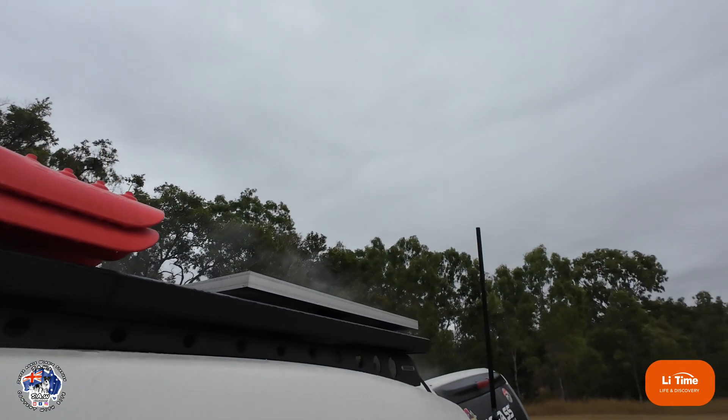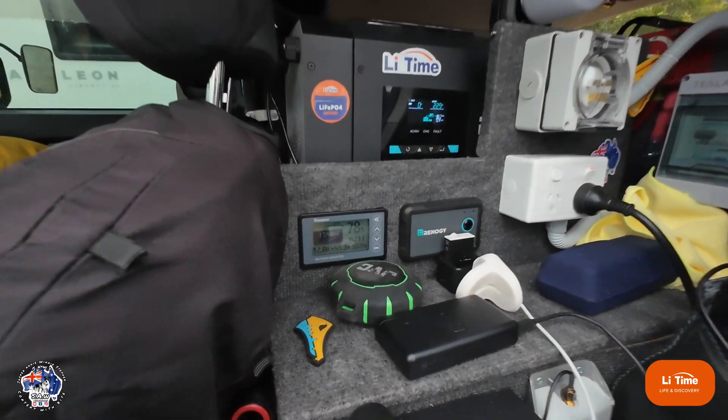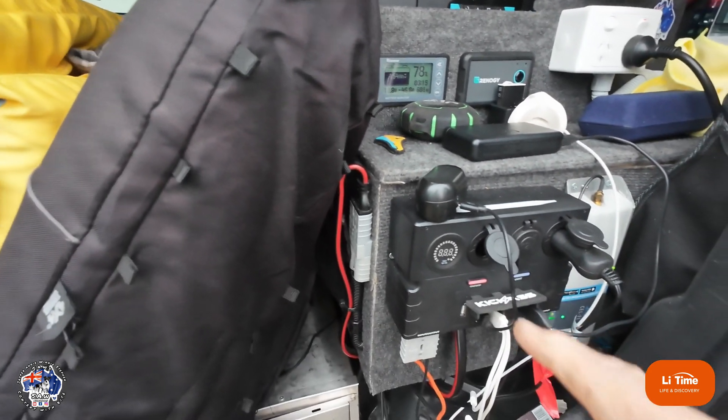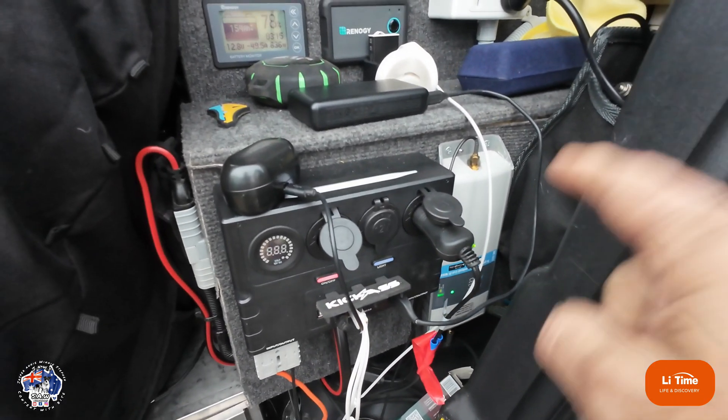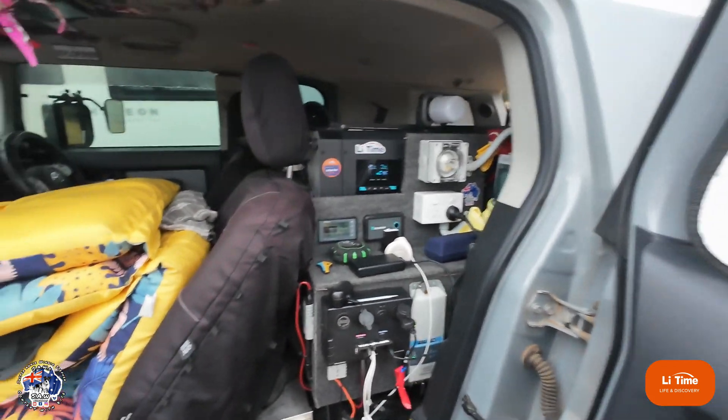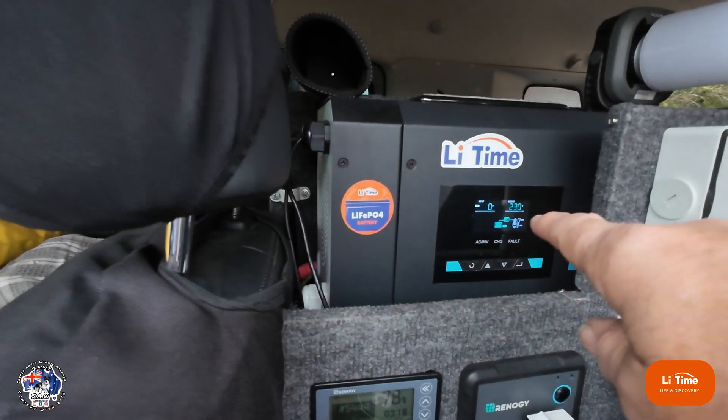It's been cloudy most of the weekend — three days — and my battery is still at 78%. I've been running all sorts of stuff off it, running the self-i-go 24/7, and I've even got my 2000 watt inverter running.